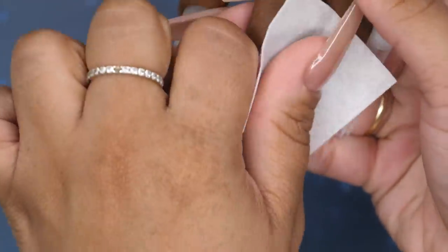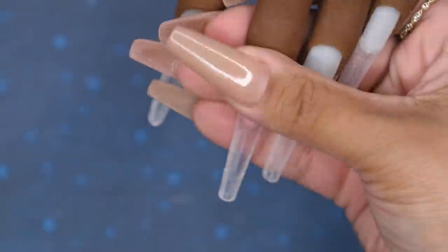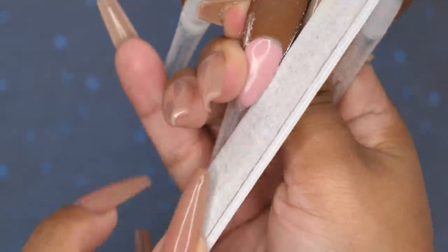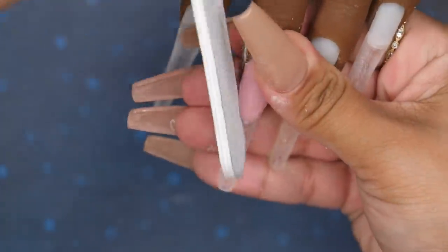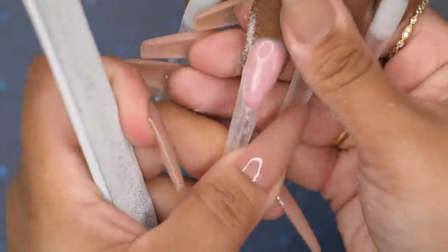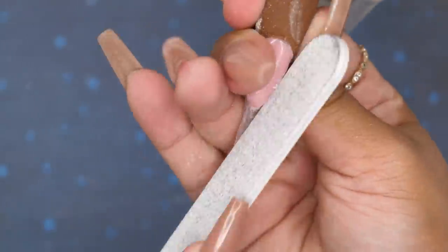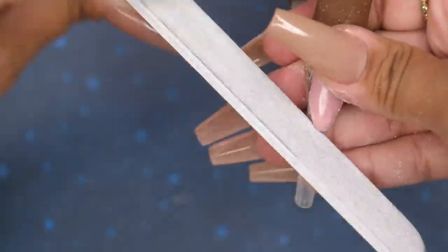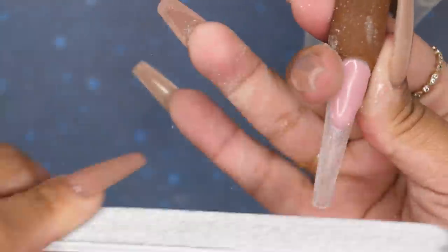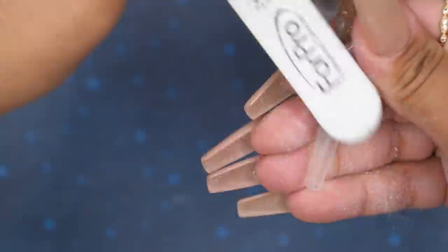I'm going to clean the surface of this nail with some nail cleanser, removing that sticky layer. Then I'm going in with my 100-180 grit hand file to start sharpening that smile line. When filing the smile line, I make sure to go over the surface as well — this visually helps me see the shape of the smile line and tells me where I need to file more.